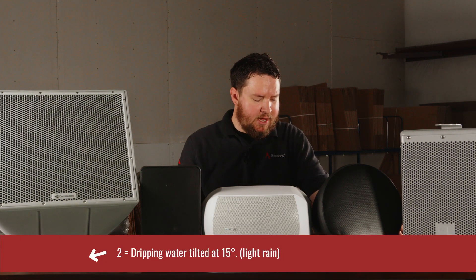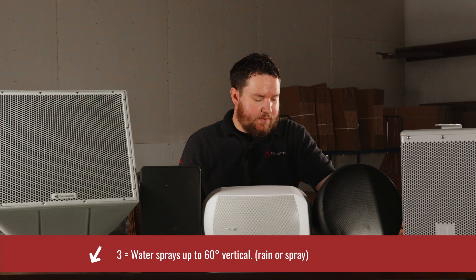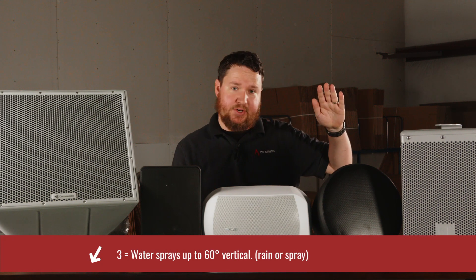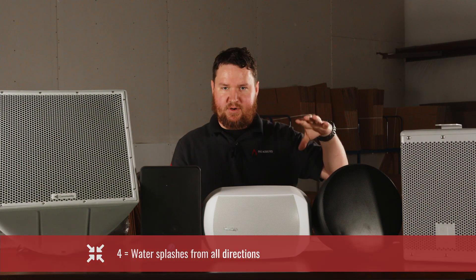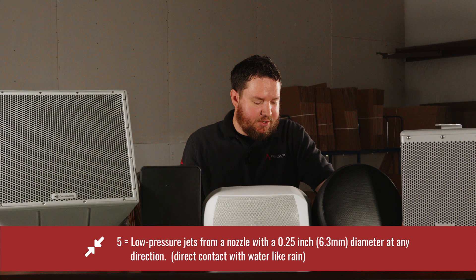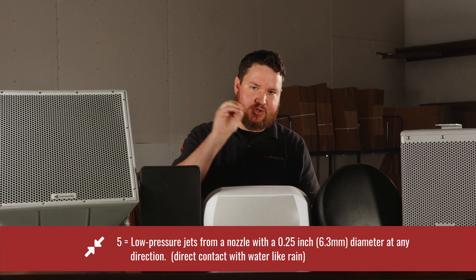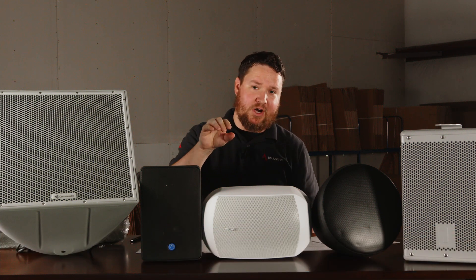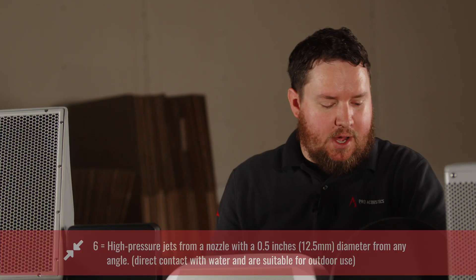A second digit of two means it's okay for light rain tilted at about a 15-degree angle. Three means water sprays up to approximately 60 degrees — rain or spray — but still light is what the speaker will allow. A second digit of four means splashes from any and all directions, so the speaker can point up or down and water can be coming from any direction and still be okay. A five means low-pressure jets from a nozzle — you can actually have rain going straight into the speaker grill, or a low-pressure water hose, and the speaker can still take it.